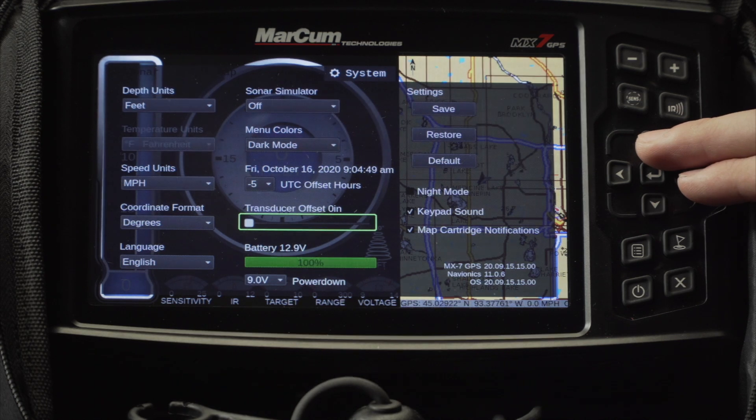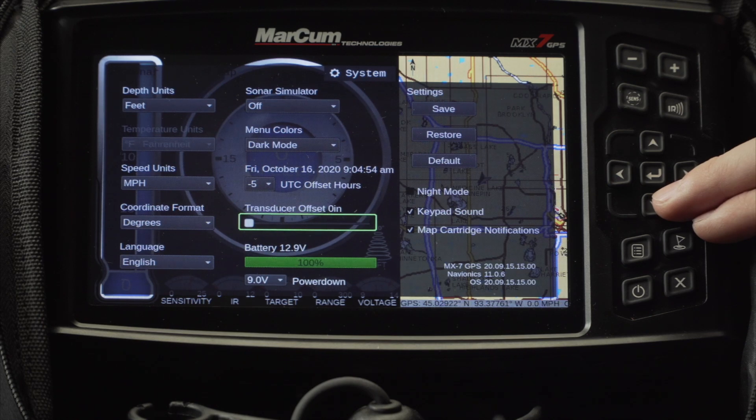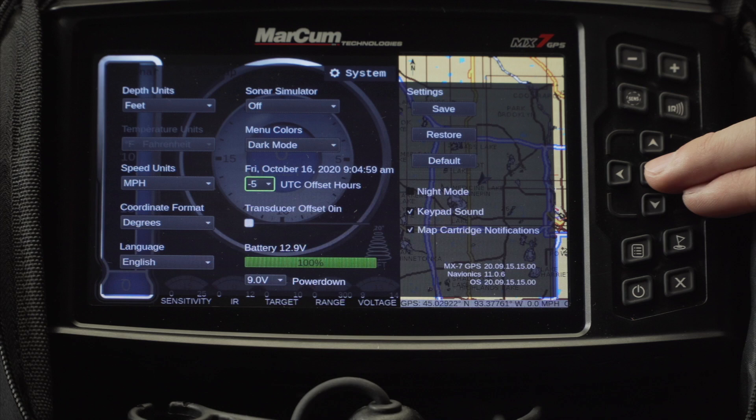Next is your transducer offset. This is for the open water transducer to have a preset offset for your transducer when it's mounted to your boat. You can also adjust your hours for your time zone right here.